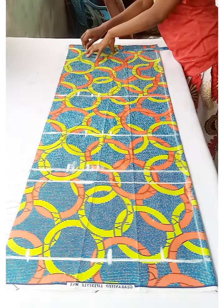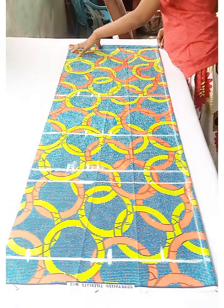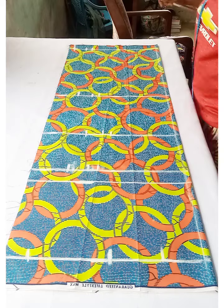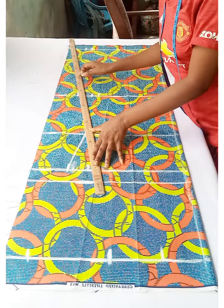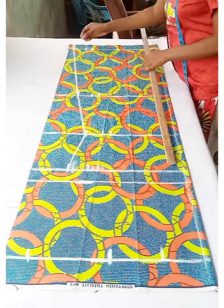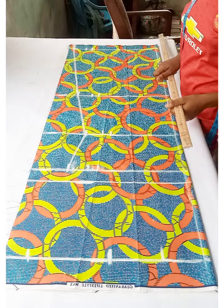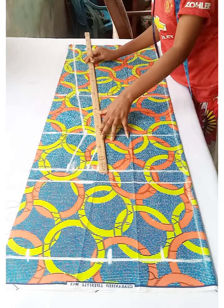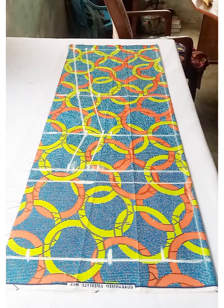Add 2 inches to the hip measurement, then 1 inch for ease, and 2 inches seam allowance. Connect it so it looks like an A-shaped dress. This is how it came out — connect the seams together. If you don't understand anything, leave a comment and I'll help.